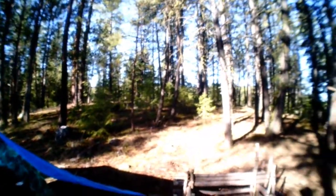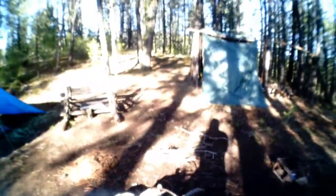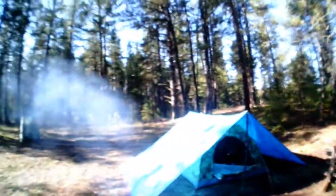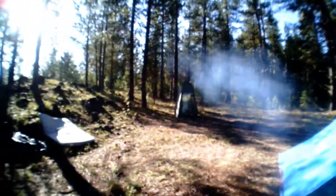We're going to be working on the bushcraft shelter today, guys. Looks like we'll be doing it in the sunshine, instead of in the rain. I like that even better. Man, is it still cold up here. Definitely not normal camping for normal people. It is really cold, guys.